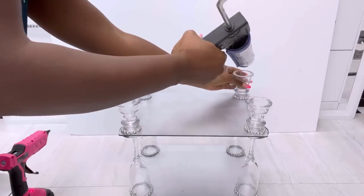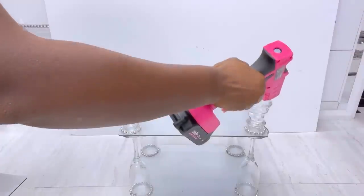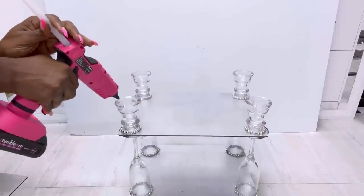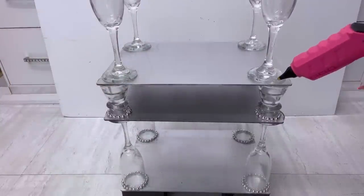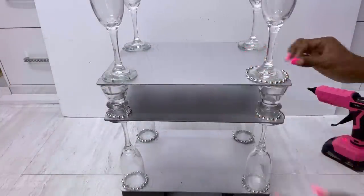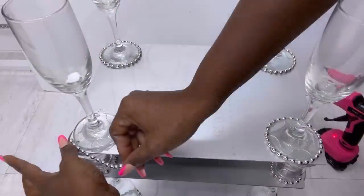I'll glue on another board on top, and then use glasses again at the bottom for the top section before attaching the last board. You can make this as high as you want — I want my shelving to be low so it won't be too heavy to carry around. But if you want it to stay in one place you can definitely make it higher.